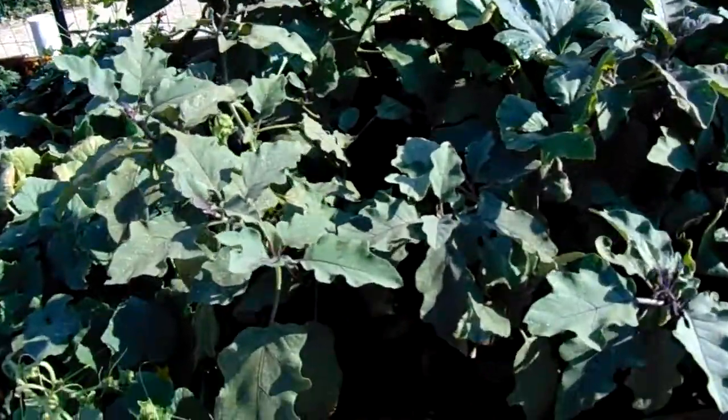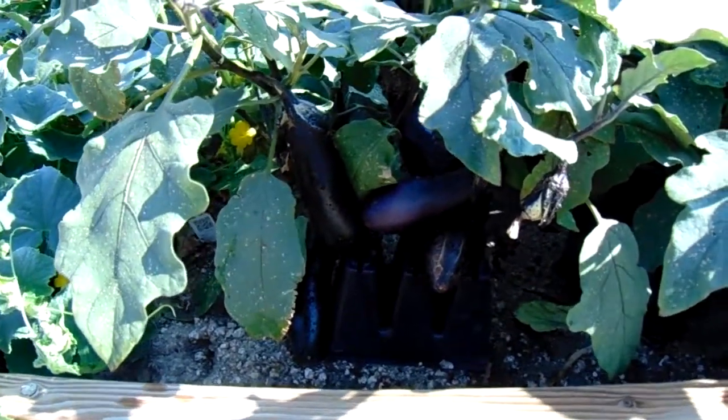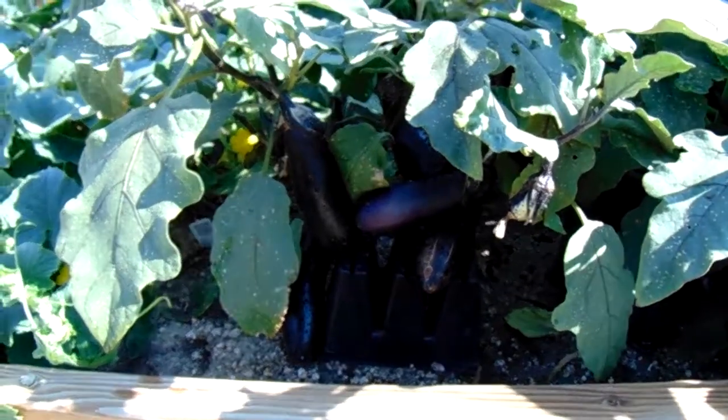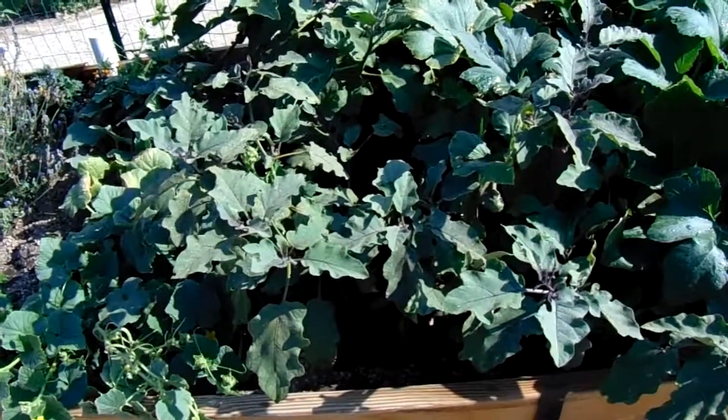So there's a useful tip for keeping your eggplants clean and getting rid of the container for most of the gardening season. I'll see you in the next one.